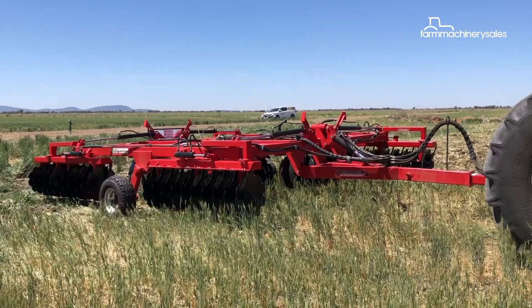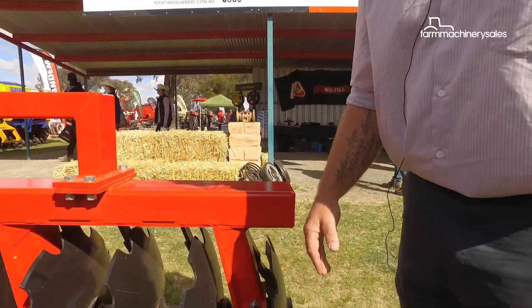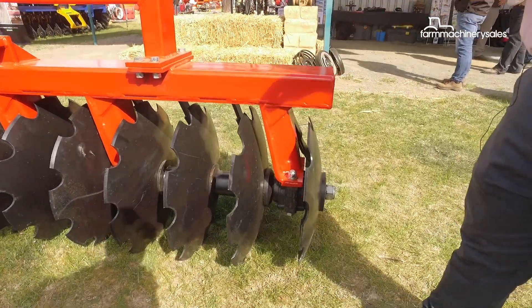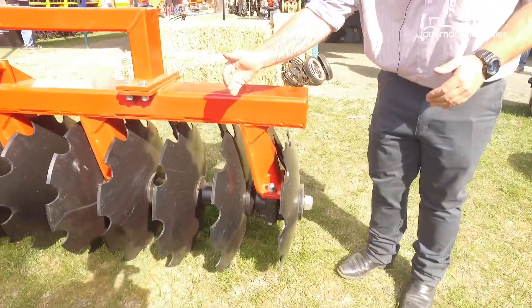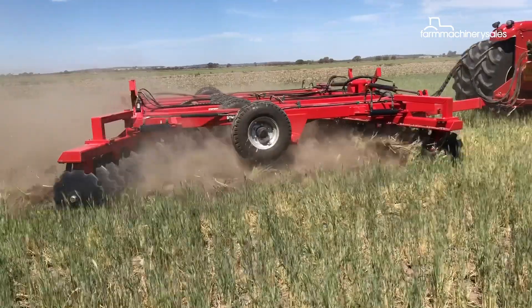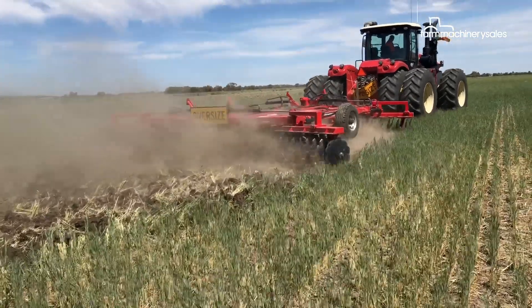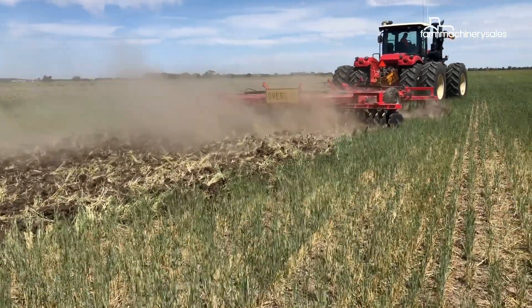On the outside, the two last ones are 24 inch disc plates and they're commonly known in the industry as a furrow filler. The idea is that these last ones here actually just grab that last little bit of soil and pull it back. It's not as deep a cut, so it leaves a nice level finish between passes — you're not leaving a furrow in the ground.